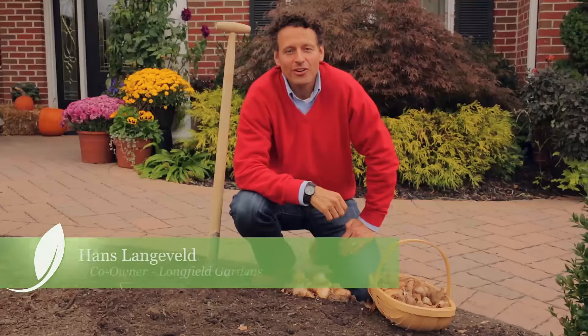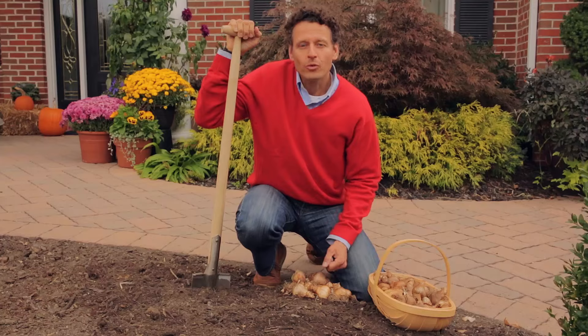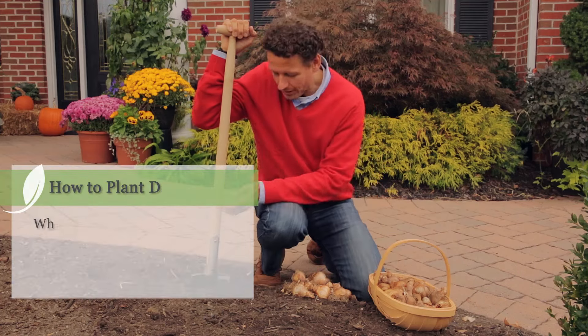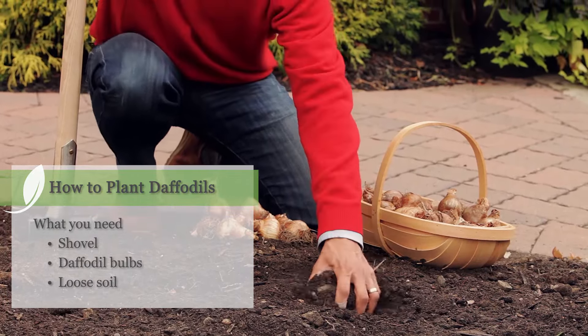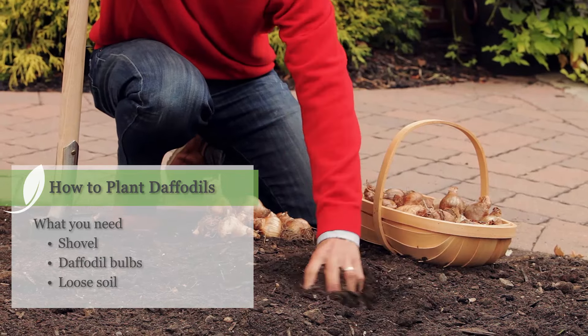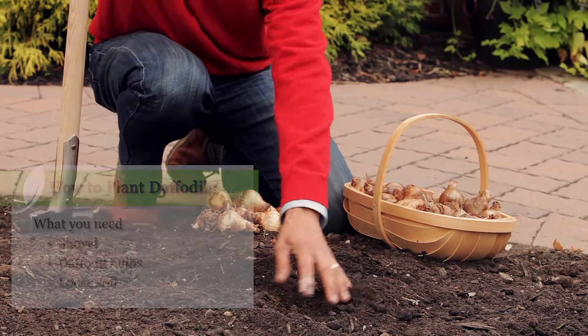My name is Hans Langeveldt for Longfield Gardens and I'm going to show you today how to plant daffodils. To plant daffodils I'm going to need a shovel, of course some daffodil bulbs, and some nice loose soil with some organic matter so it's easy to work in and dig a hole.